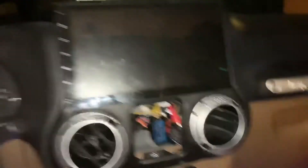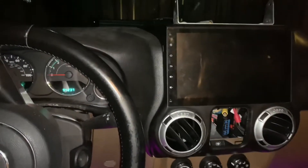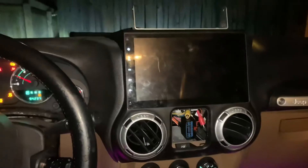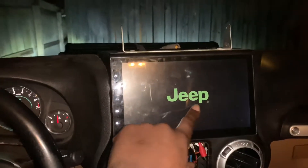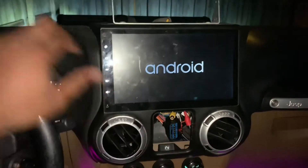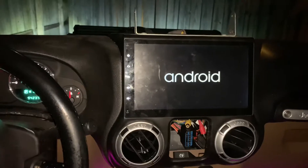Everything is all in. Time to find my keys. Now I'm going to start buttoning all this stuff back up. Time to see if it works. And you can also program this to say other things other than Jeep — I don't know why you would want to, but you can. That's the radio. Now it's currently set to AM whenever you reset it.